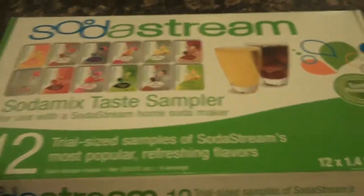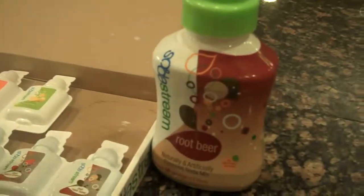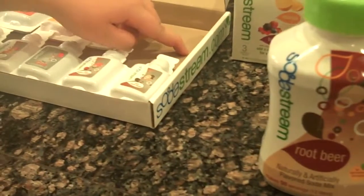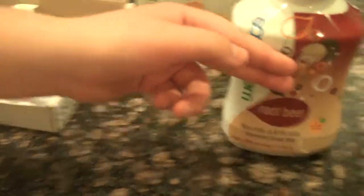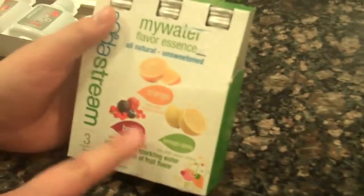And these are the flavors. And what's this? This is something you can buy. So you can have it because there was one but we used it already. And it gives you the flavors but you have to buy these to continue. A big one. These are like little water flavorings.